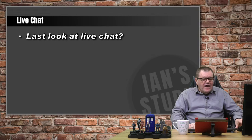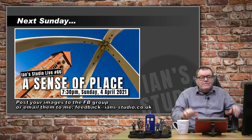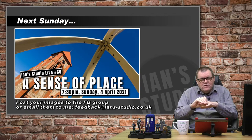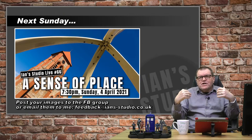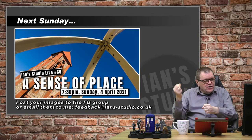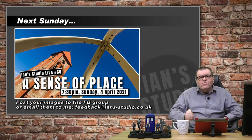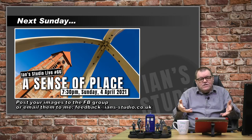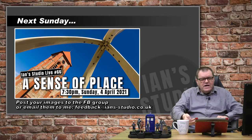Next Sunday, sense of place is what I'm going to look at — how in a small number of images we capture the flavor of a location. This ties in with the before and after challenge and will help you when you do that. If you want to do the challenge before then, go ahead, but next Sunday is designed to really help you with it.